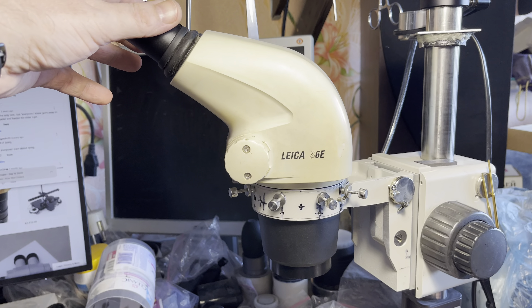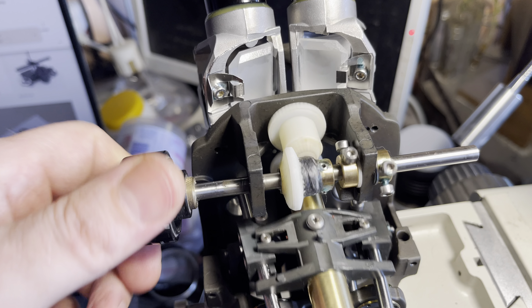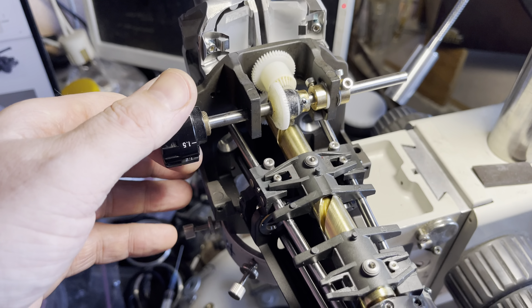In my case I have restored this gear on both sides with my usual method. If you look at the mechanics, Leica has a very prominent way of making things mechanically, so let's look deeper inside.